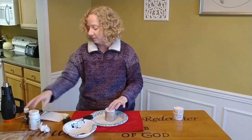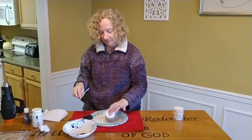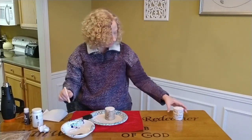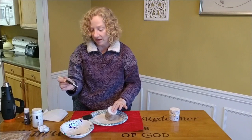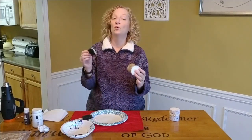Grab another brush — this is for the white. It could be white; I'm using Waverly White, but it could be ivory, that would be pretty. Or plaster — whatever you have at home. I think I used white on this one, so we'll see. Now we're going to do the same thing with the white — we're going to put it on the candle.